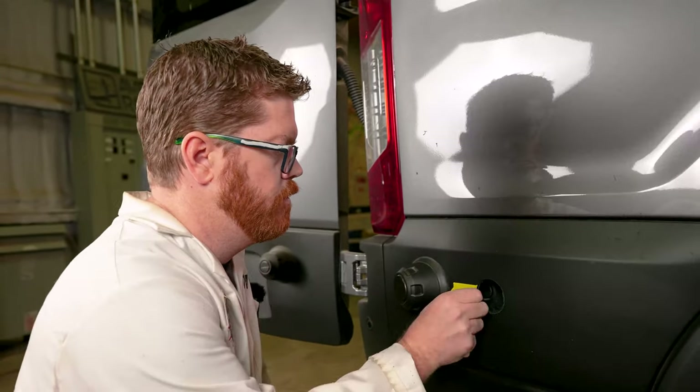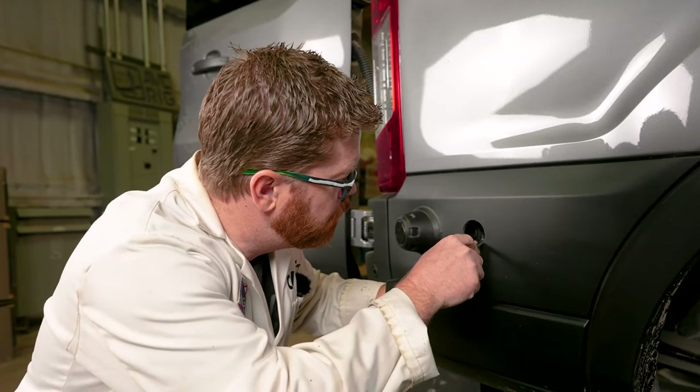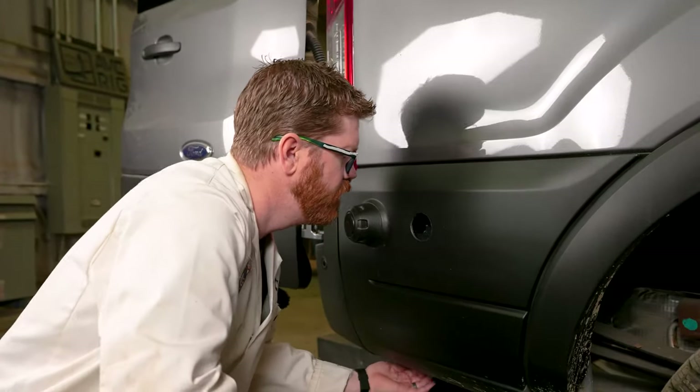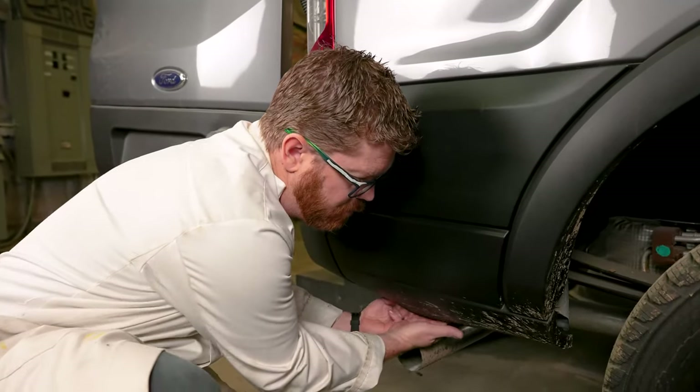That's it, we can take our tape off. Using our panel popper tool here we can reach inside and go ahead and pop that pill-shape plug off, and if it falls down behind our plastics we can grab it up from underneath.